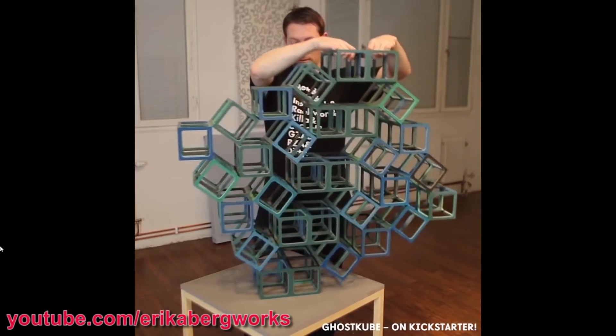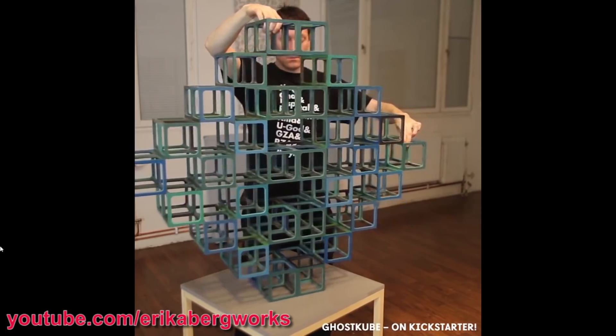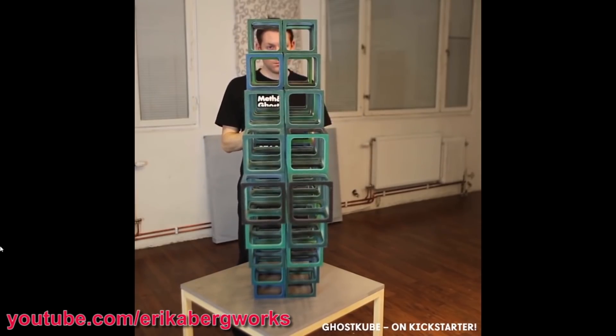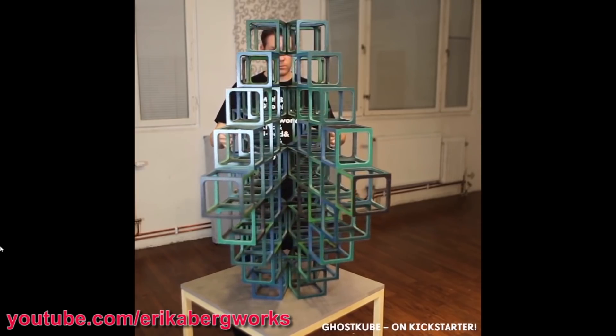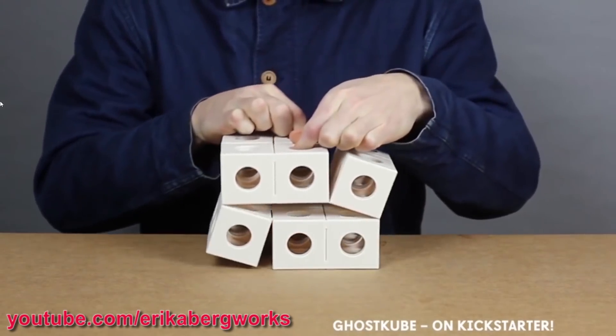I recently came across a YouTube channel from Eric Aberg. Eric's a performance artist and he came up with a concept which he calls GhostCube, the idea being to make origami-like structures out of rigid materials like wood and plastic. Eric appears to have run a couple of crowdfunding campaigns to fund manufacturing GhostCube kits, and although the last video is from a couple of years ago, there's lots of interesting concepts in his channel.